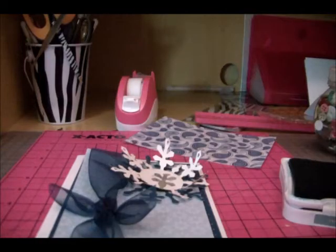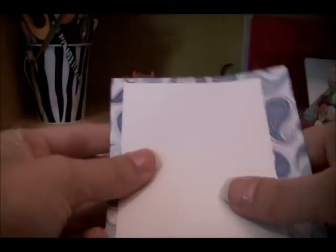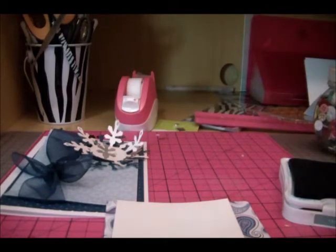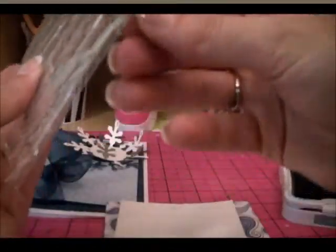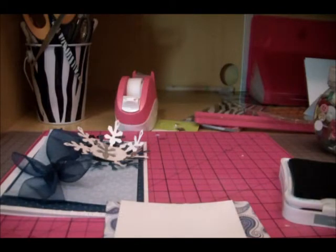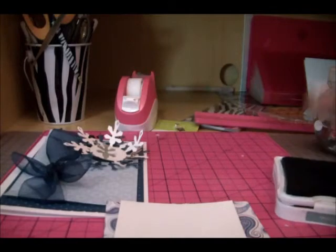Then we're ready for our sentiment. We'll use a piece of that same blue cardstock and stamp it on white — actually, this patterned one is pretty, so we're going to put it on the back of that to get some more pattern in here. We're going to use my new script stamp set, and we're going to use the 'Merry Christmas' from it. I love this stamp set — it's definitely one of my top three favorites. We're going to use that same color blue.